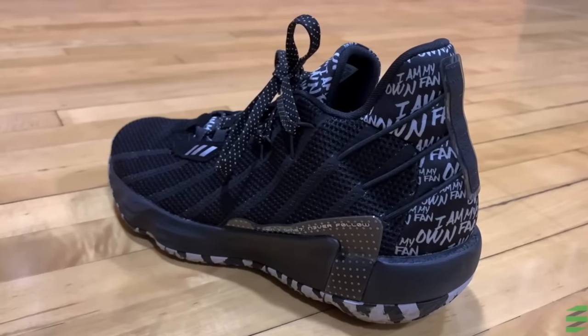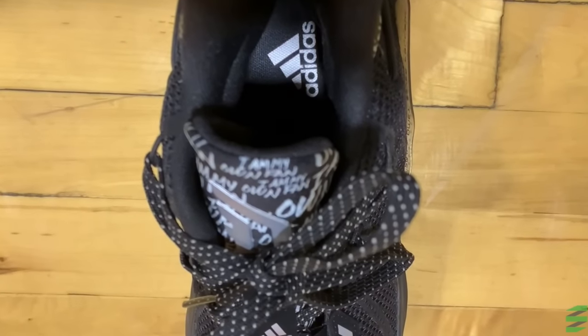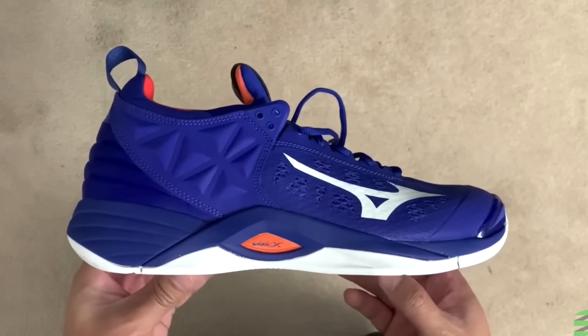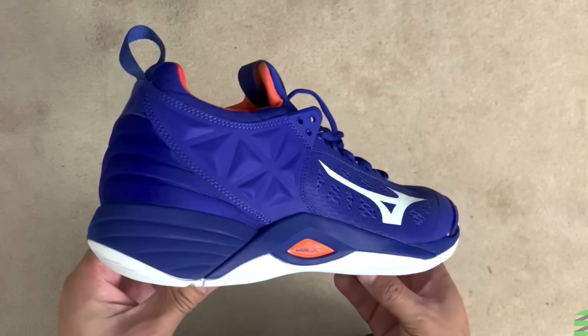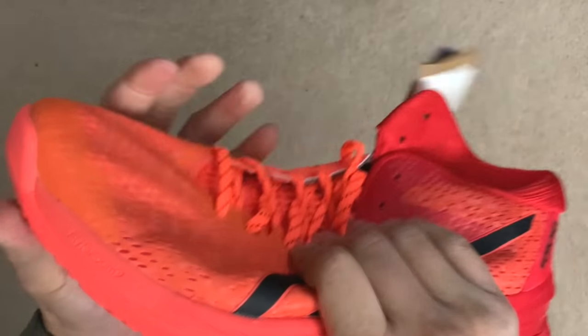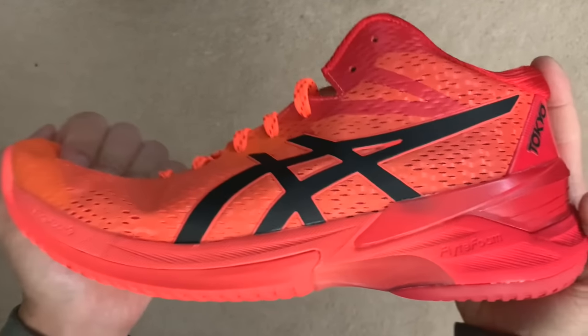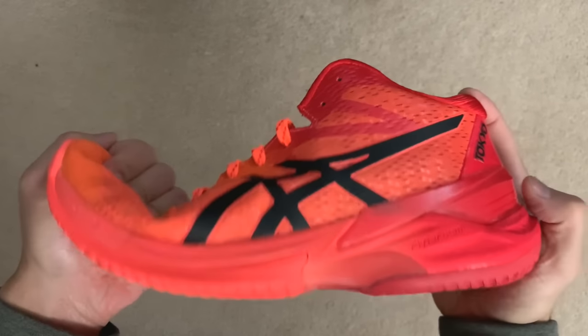I would classify these as a mix between a traditional basketball and volleyball shoe. Basketball shoes tend to be heavier, bulkier, thicker, and stiffer, where volleyball shoes tend to be lighter, more flexible, and have a thinner sole. The Sky Elites are a little thicker and more padded than a traditional volleyball shoe, but still less than a basketball shoe.